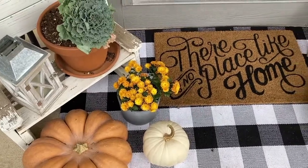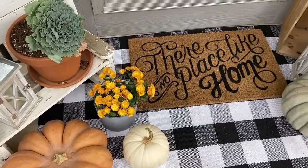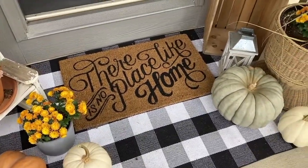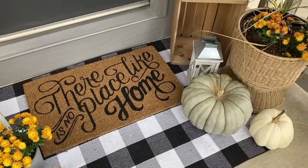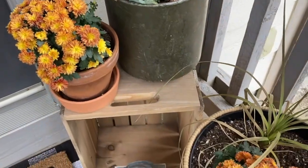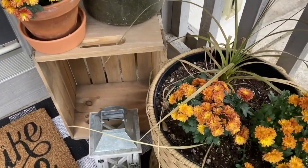I like to keep it pretty minimal. This year I did buy a cute new rug to put under my doormat, and I'll link those things below in the description. All in all, I didn't spend very much — about $35 on the rug, maybe $20 on the flowers, and maybe $25 on the pumpkins. Super affordable and budget-friendly, and I think it was a big upgrade.